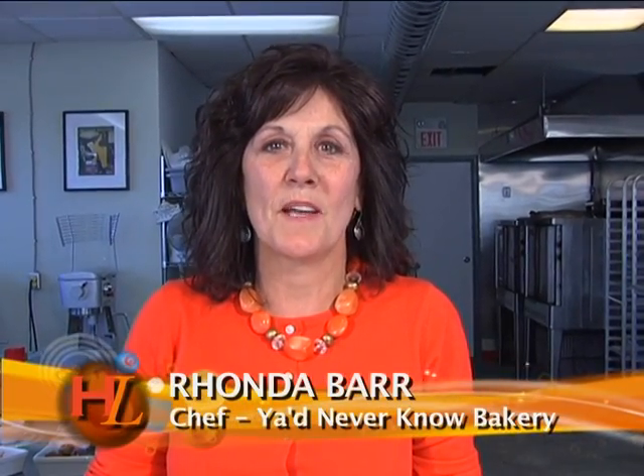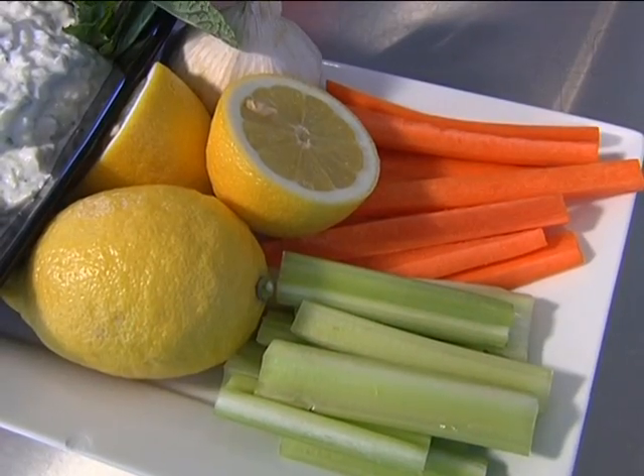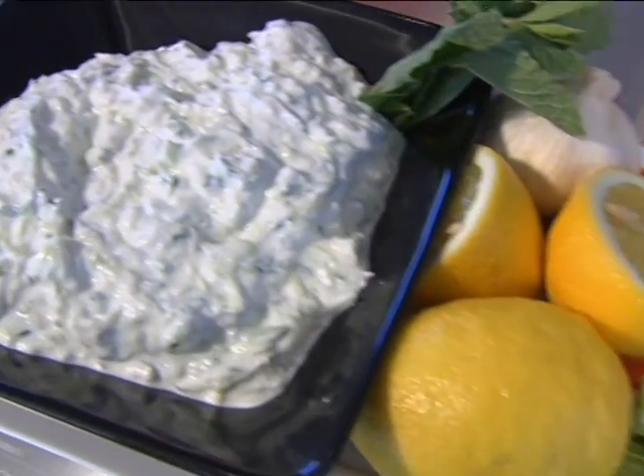Hi, I'm Rhonda. Welcome to You Never Know Bakery. Today I'm going to show you a really nice Greek dip, tzatziki. Very easy to make and actually a lot faster these days now that we've got the Greek yogurt in the market.